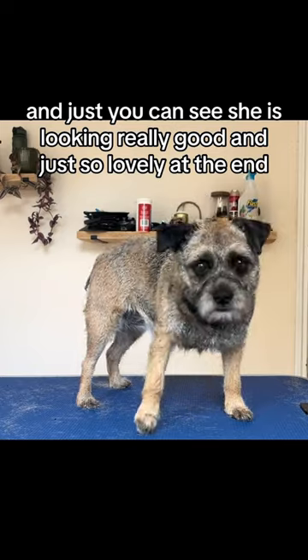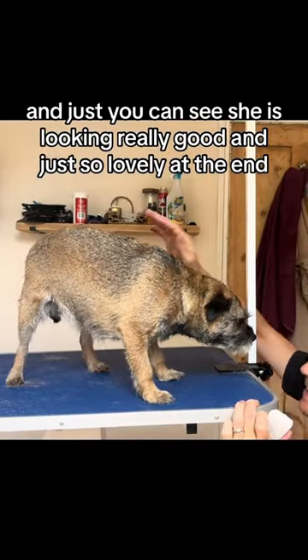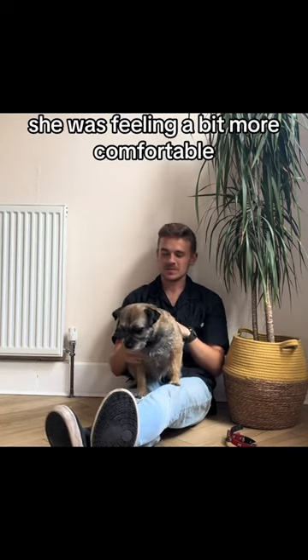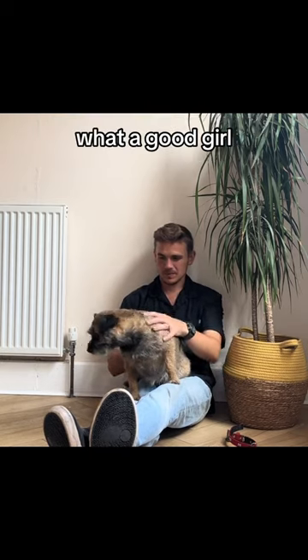And as you can see, she is looking really good and just so lovely. And at the end, even more reassurance. Just look how much coat came off her, my goodness. She was feeling a bit more comfortable, sat on my lap and even delivered a little smooch. What a good girl.